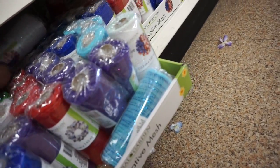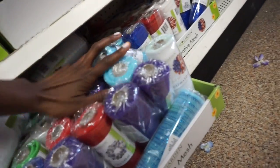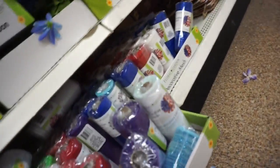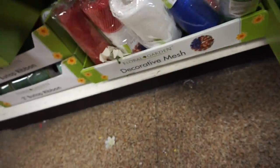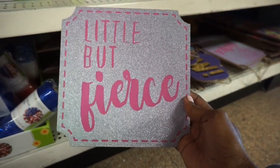Should I get more of like the purple and blue? Maybe, maybe I'll get those. And a few green — I think I'm running out of green, so I'll get a few of those. That's cute: little but fierce.